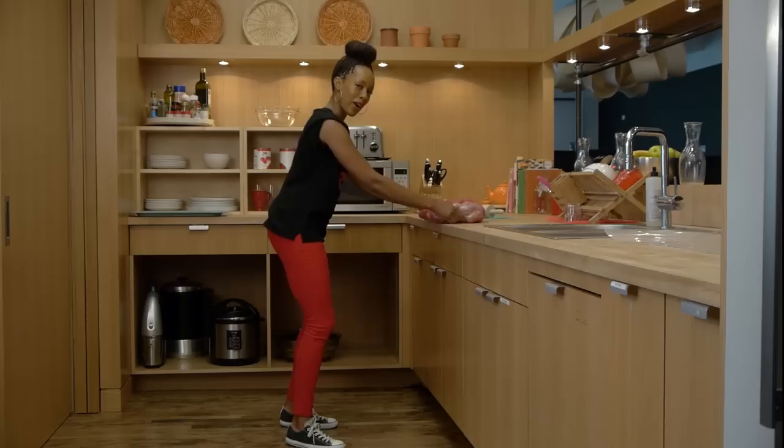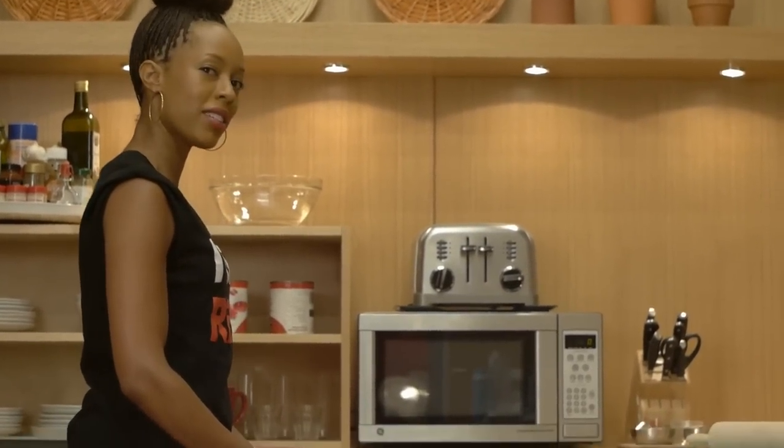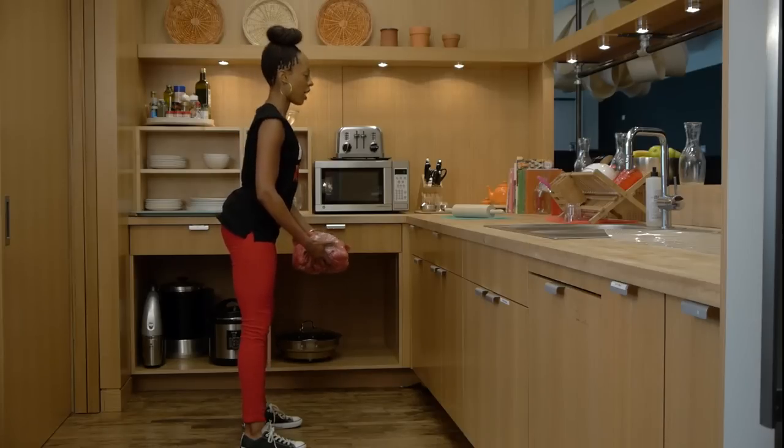You say potato, I say potato sack deadlifts. Grab your bag of potatoes, hold it from each end, stand about shoulder width apart, with your knees slightly bent, straight back from tailbone to top of head.